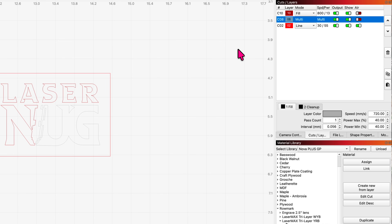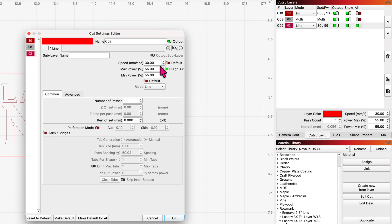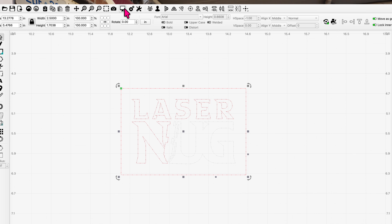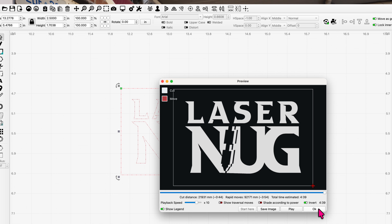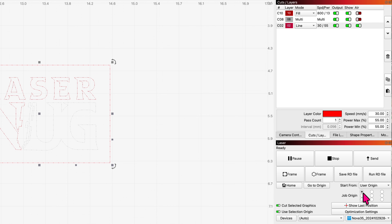My cut is at 30 millimeters per second, 55 and 55% power, high air, one pass. I'll grab it, make sure it's grouped — excellent. I make sure my user origin is top left. I have the fill, the multi, and then the cut last. Everything looks good — let's send it to the laser and see what it looks like.